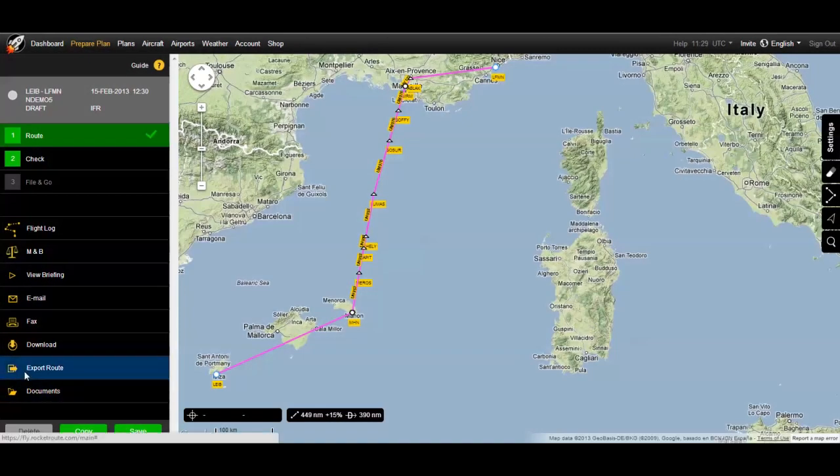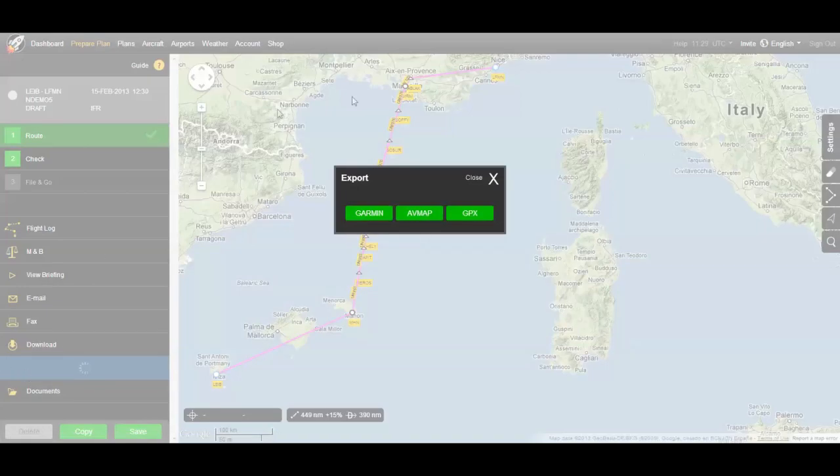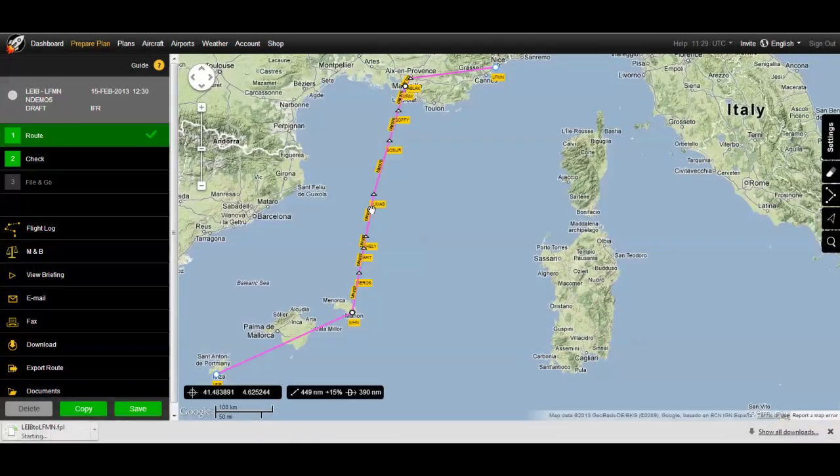From your route, click Export, select Garmin, and save the file locally.